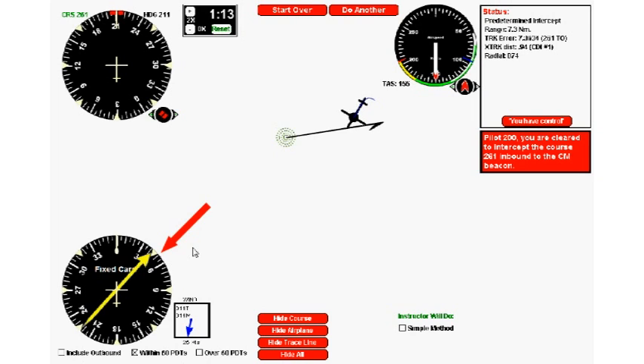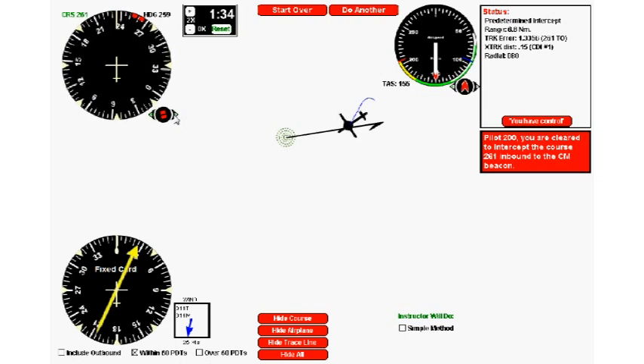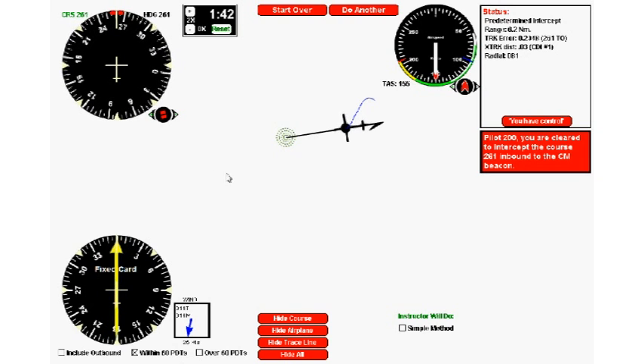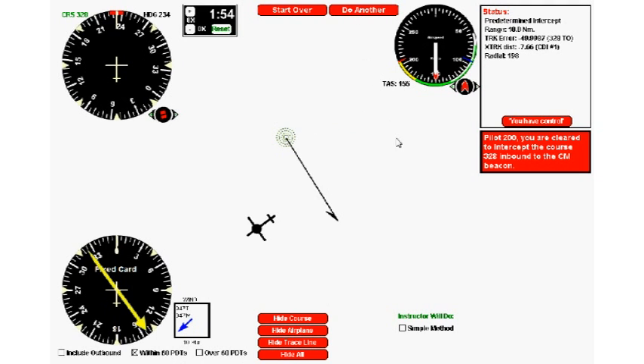About 10 degrees to go, then 5 degrees — I'll lead it slightly. Turn to 261, and there we go: needle on the nose, right on track. Simple as that.